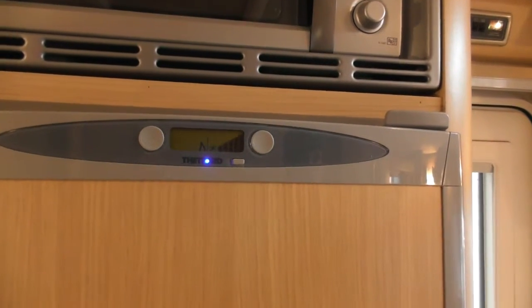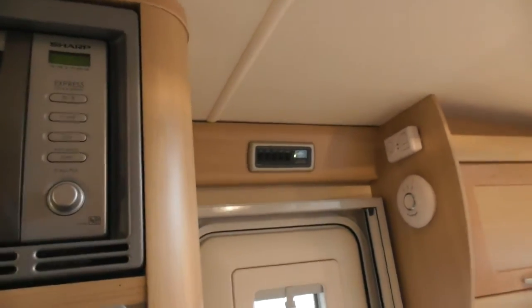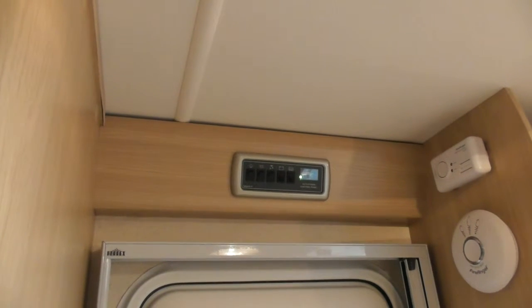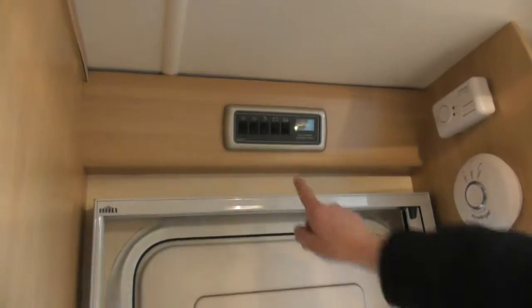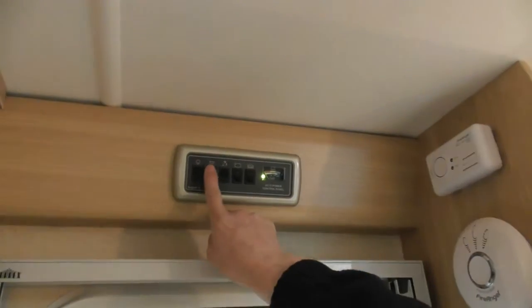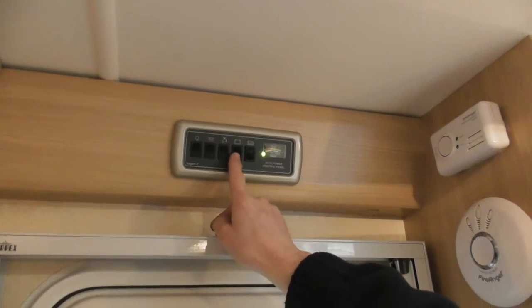What we've got is your control panel up the top here, above the door. Is that something similar to your previous one? Slightly different — you didn't have a control panel in the Safari, you just had a caravan band switch. It's all in the cupboard. But what you've got here is 12-volt systems on and off, and a light just through the door, and a pump switch, and battery level.